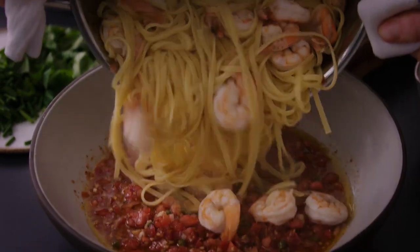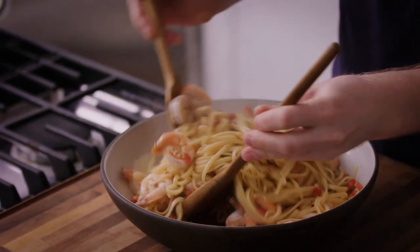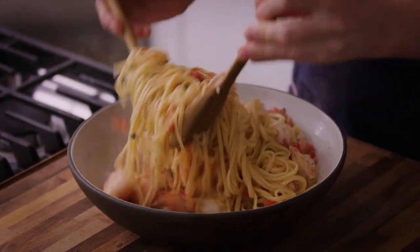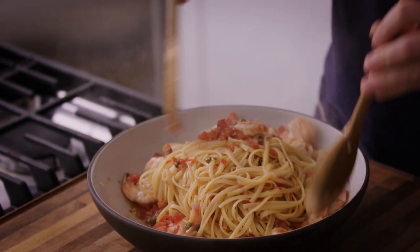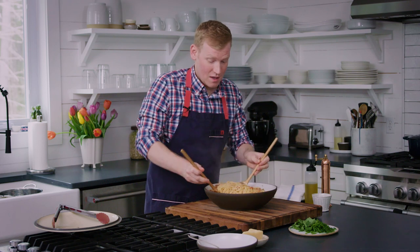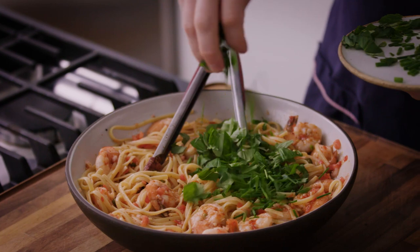Hot shrimp, hot linguine — we are adding it directly into our sauce vierge. Right away you want to start tossing it all together so that the hot pasta can start to absorb that fresh tomato sauce. The aroma alone is making my mouth water. We want to get all these herbs right into our pasta.